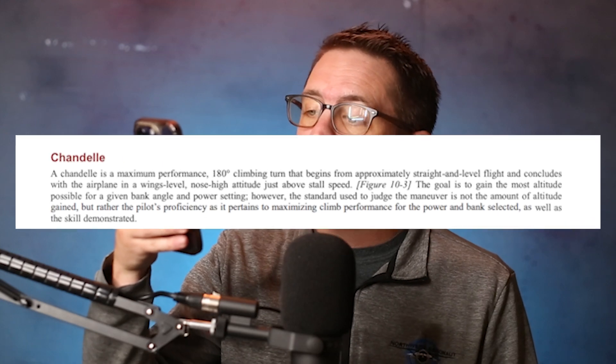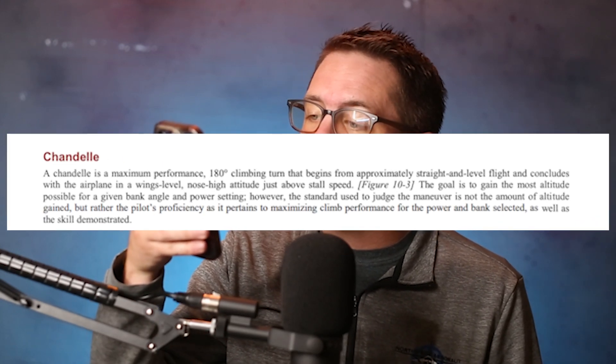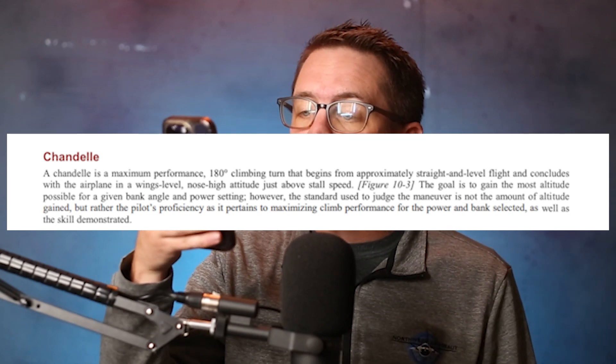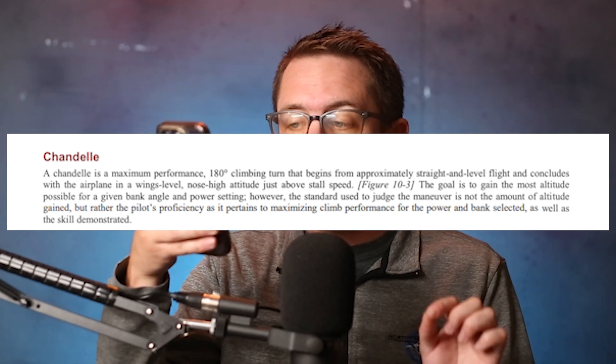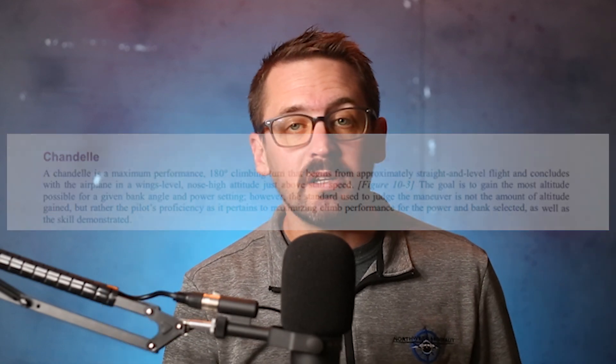First let's define what a chandelle is, and for that I like to go straight to the source material in the Airplane Flying Handbook. Here it says a chandelle is a maximum performance, 180 degree, climbing turn that begins from approximately straight and level flight, and concludes with the airplane in a wings level, nose high attitude.